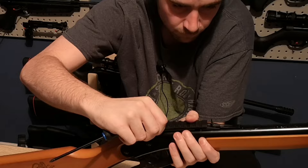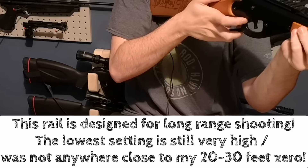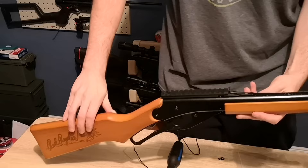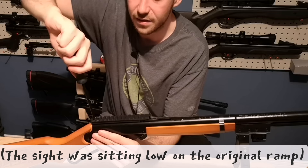We might be going for looks because I kind of don't like it like this, and I don't think it is really lining up any better. I decided to go for looks and make it flush with the Red Rider receiver because I cannot really get the adjustments I had before anyway, and I think it looks better like this.